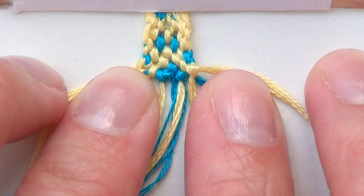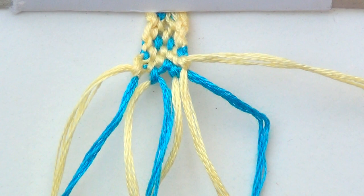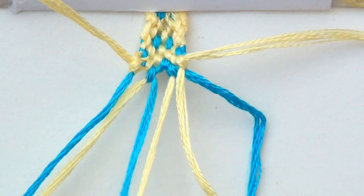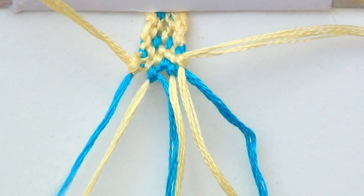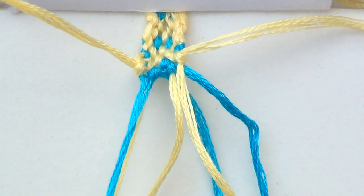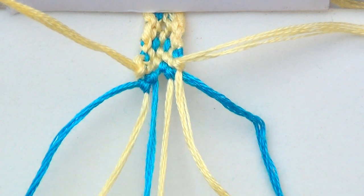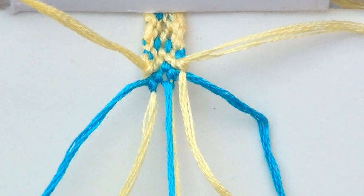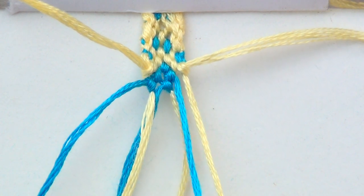I know it always looks a little bit goofy at the beginning, but it's starting to form. For the eighth row, take out your outer strings and pair everything off. Do a forward-backward. Another forward-backward. And one more forward-backward.